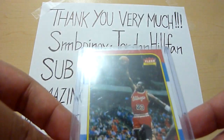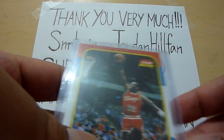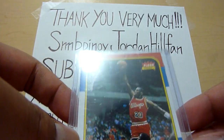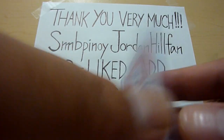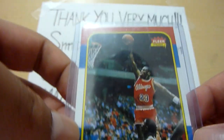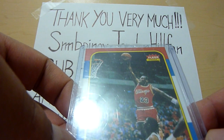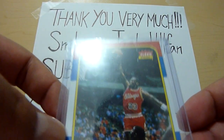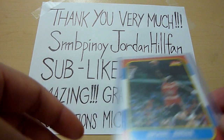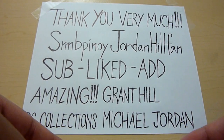It's a rookie card but it's a reprint. It would be super nice if it were the real rookie card, but that's a very very expensive card — one I don't have yet. Someday I'll get the real rookie card, but this is a nice one to have. I'll be jumping for joy if I ever get a real rookie card. This is super nice.